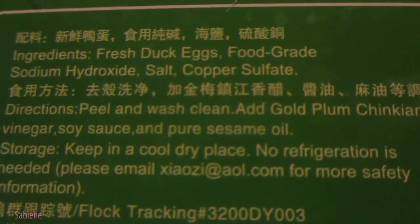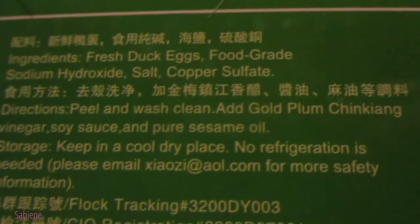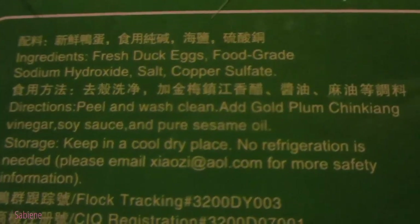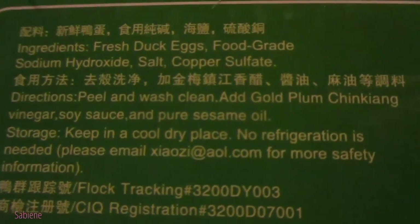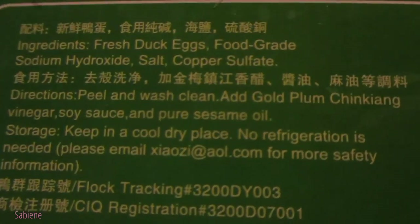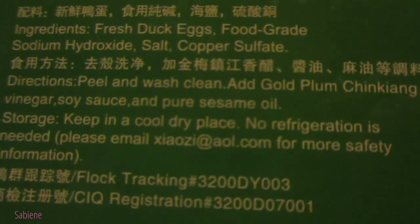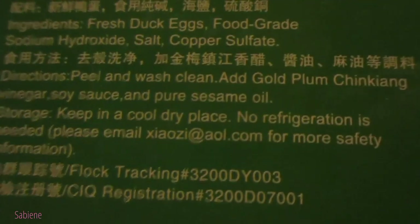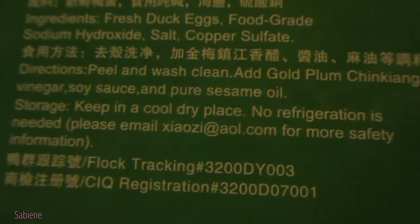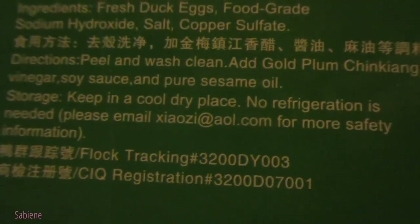They give you directions: peel and wash clean, add gold plum, Zhenjiang vinegar — I probably said that wrong — soy sauce and pure sesame oil. I don't have any of that vinegar or any soy sauce. But I have pure sesame oil. Right now I'm just gonna eat it plain just to do a taste test. Storage: keep in a cool dry place, no refrigeration is needed.